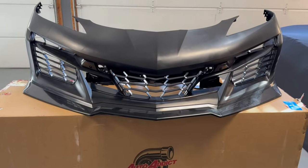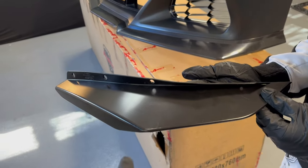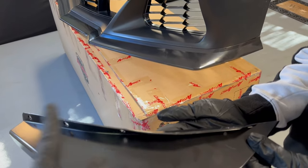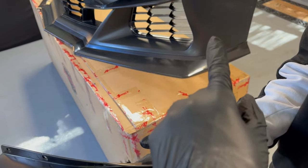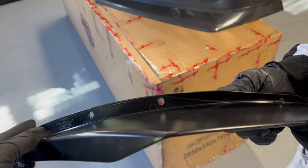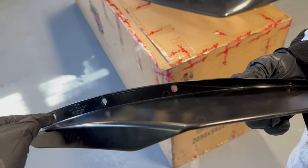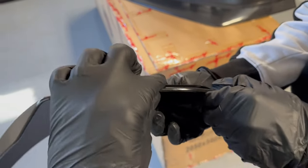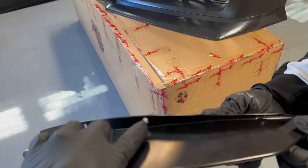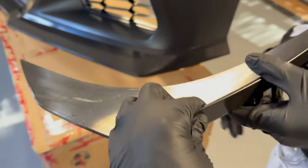I'm back everyone. This dive plane is different — it does not have tabs that you need to cut into this bumper. This dive plane actually sticks out, which means you're going to have to drill a hole here, here, here, and here into your bumper, and the screws will be exposed on this bumper.